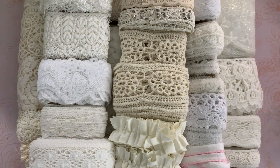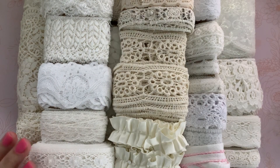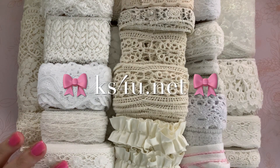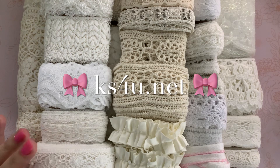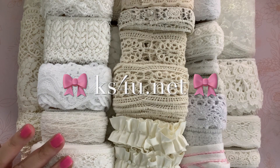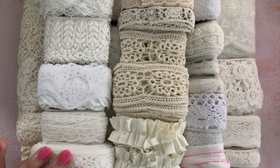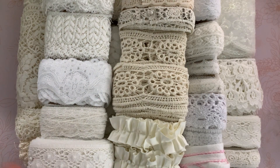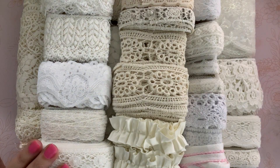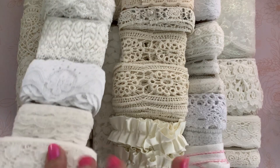Hi guys, Jennifer here. Welcome back to my channel. I just want to share with you a haul of some laces that I purchased from KS4U. She had a 60% off sale on her website last month and she also did a live sale on, I believe it was Ivy or Sierra's channel. So I purchased some laces — what a great deal that was. She currently has a 50% off sale right now on her whole store. I'll leave the link below and you can check it out. She's got a lot of different laces in her shop. If there's one that you see here that you can't seem to find, just let me know and I will share the link with you.